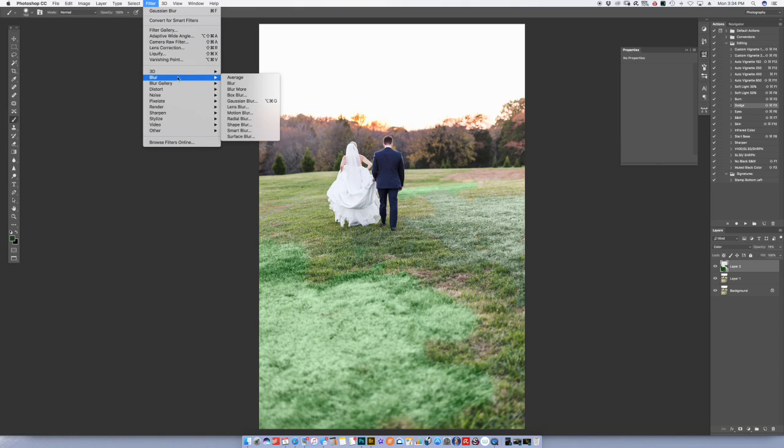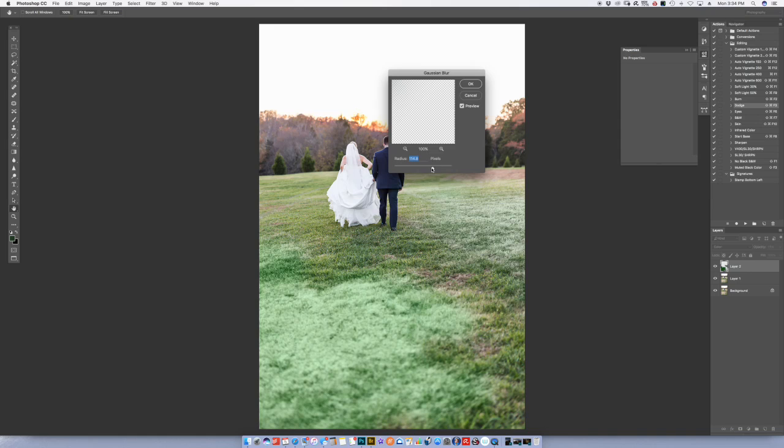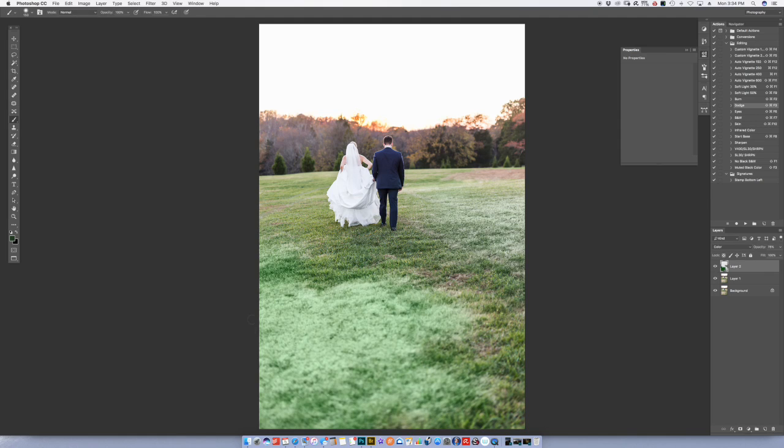I'm going to come up here and blur that selection. You can see this is obviously too bright and it looks super fake. What you need to do is start layering in these other colors, and you might also need to toy around with the opacity of your brush while changing the colors. You can see that's a little bit better.